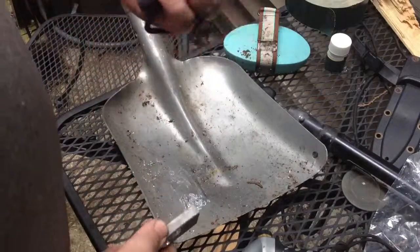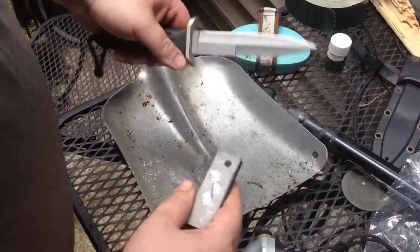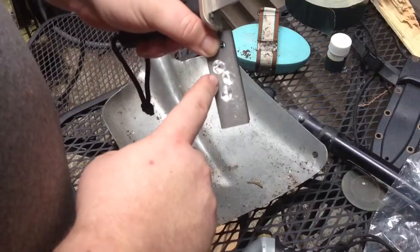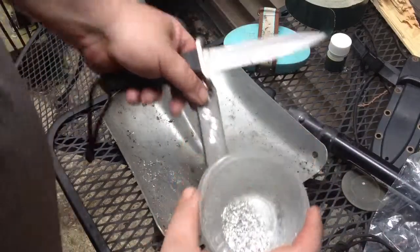Even using your knife blade — this is a cheap piece of junk scuba knife — it's incredibly hard to shave. So what I do: take a large drill bit and hog it out. Get yourself some nice magnesium powder.